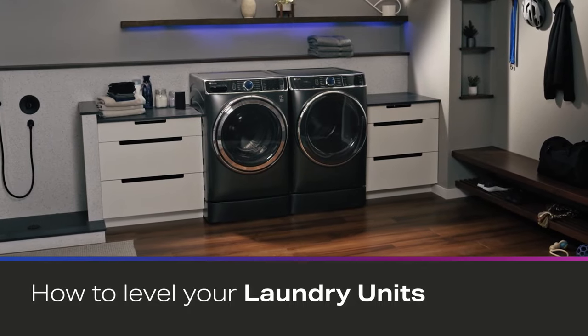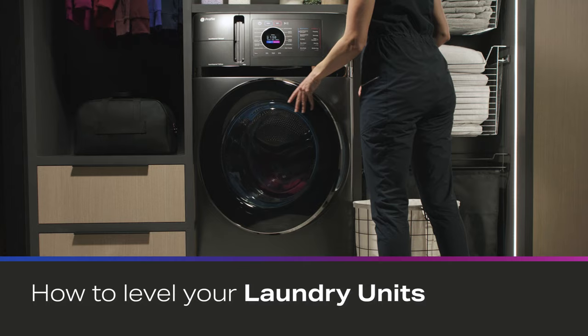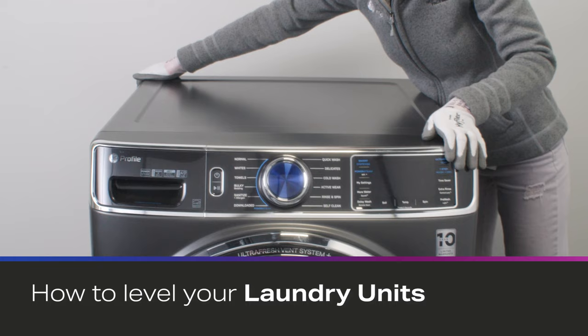If you are installing your UltraFresh front load washer or Profile UltraFast combo washer and dryer, or you are experiencing excessive vibration, your unit will need to be properly leveled. This video will outline the process to level your unit.